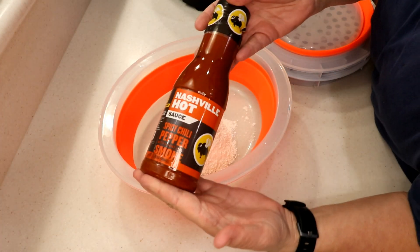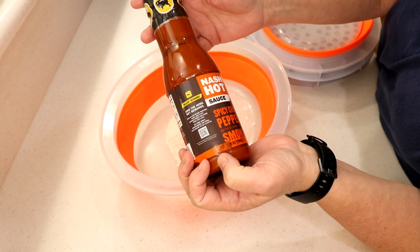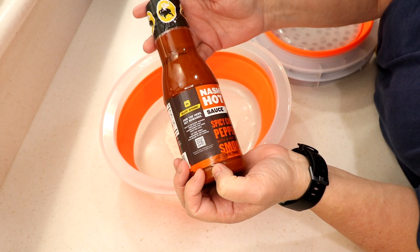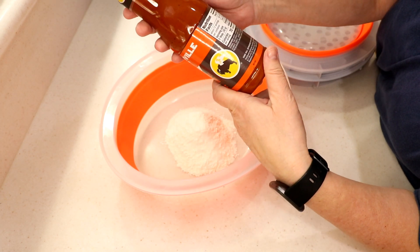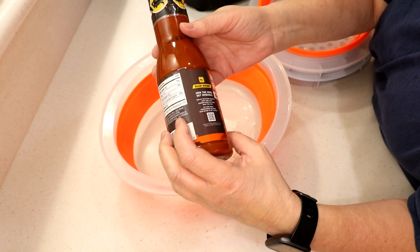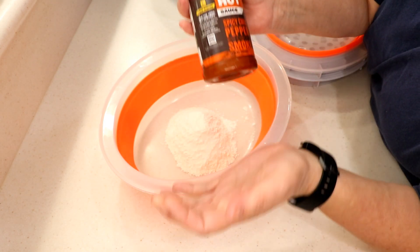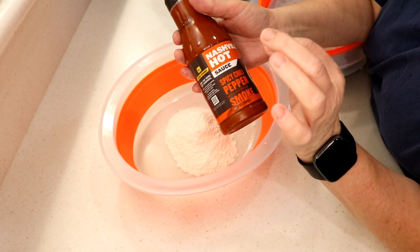Hi guys, welcome to Wednesday Quickie! Look what I found — Nashville hot sauce, spicy chili pepper with a hint of smoke from Buffalo Wild Wings. I've made a homemade Nashville hot chicken before — I'll put a link at the end of this video if you want to check it out.